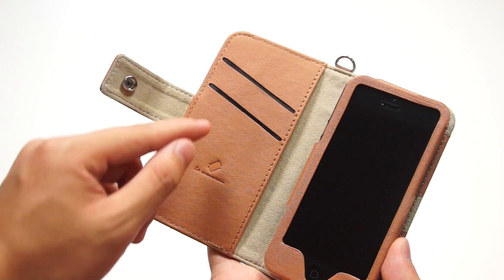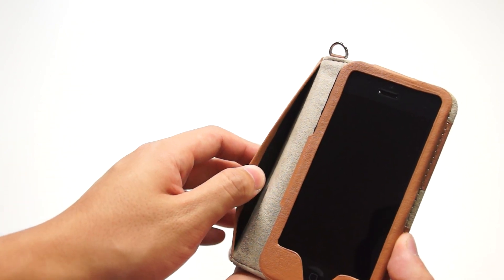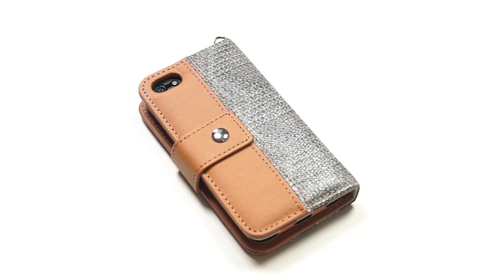Inside the case, there is the logo at the bottom and two card slots at the top, and there is a big slot for money on the side. At the back of the case, we have a cutout for the camera and the flash, which has no flash issue whatsoever.